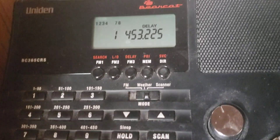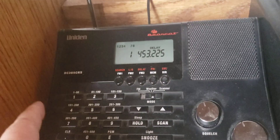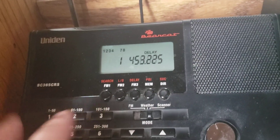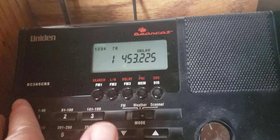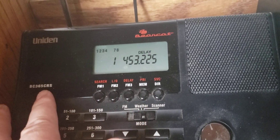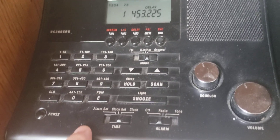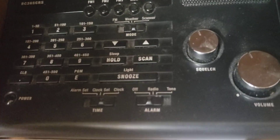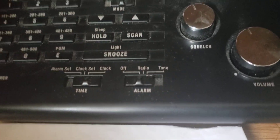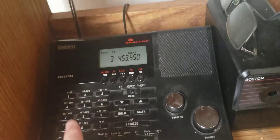That's how it works, and that's basically how you program any scanner. This is the Uniden BC365CRS scanner. It has a 500-channel capacity and a 50-mile radius, so it can reach frequencies pretty well. It can go up to around 23 western channels — it's pretty decent.